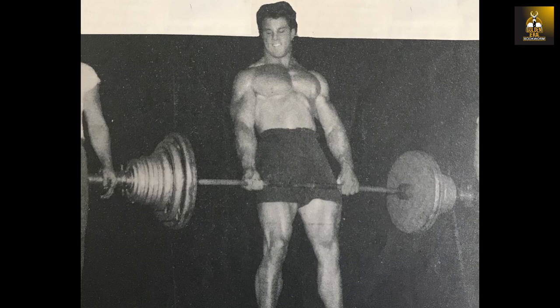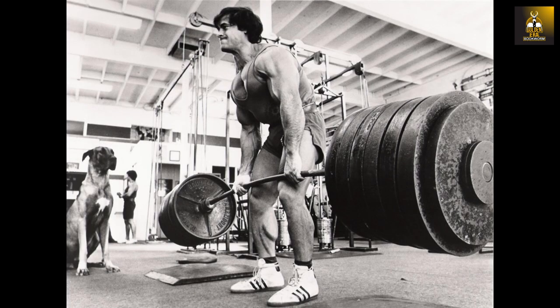The progressive overload principle, which has stood the test of time and been used since the time of Milo right through to the bronze, silver and golden eras, has been the number one method used for developing both natural and enhanced physiques throughout bodybuilding history.